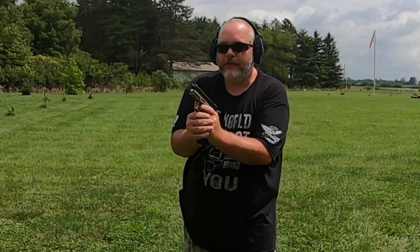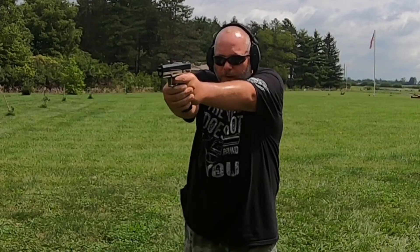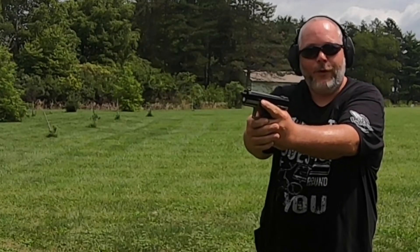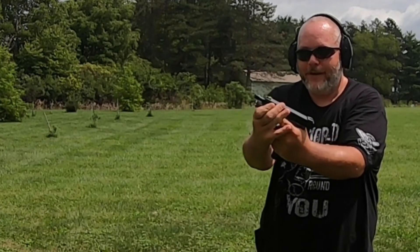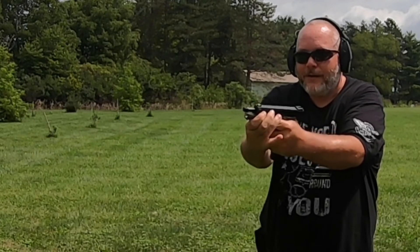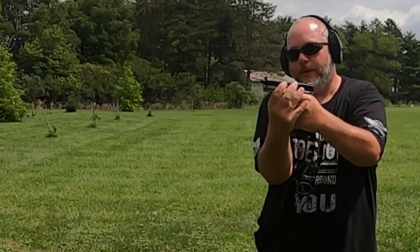All right everybody, we got the last magazine in, we're going to try this out here. Just see what it does — I'm going to rip through it again. Good old Winchester ammo, gotta love it. See if I can get a reset there. We'll just get rid of that round.